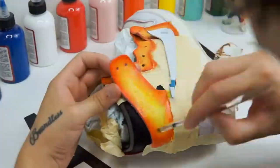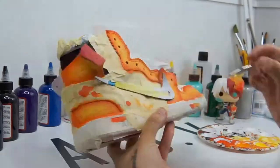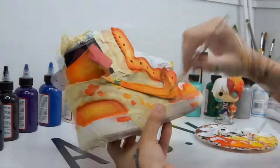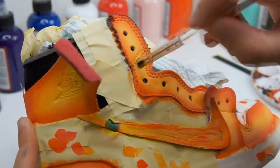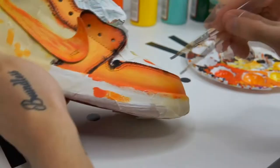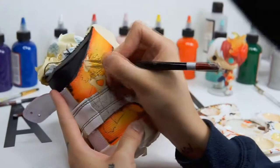My Hero Academia is an anime based on superheroes and superpowers — everyone in the world has a unique ability, a unique superpower. This guy takes two characters and paints them on these shoes.